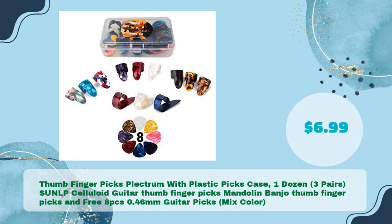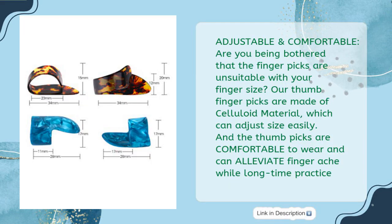Thumb Fingerpicks Plectrum with Plastic Picks Case — 1 Dozen, 3 Pairs. S.U.N.L.P. Celluloid Guitar Thumb Fingerpicks, Mandolin Banjo Thumb Fingerpicks and Free 8 PCs 0.46mm Guitar Picks, Mix Color — in just $6.99. Adjustable and Comfortable: are you bothered that the fingerpicks are unsuitable for your finger size? Our thumb fingerpicks are made of celluloid material, which can adjust size easily, and are comfortable to wear, alleviating finger ache during long-time practice.